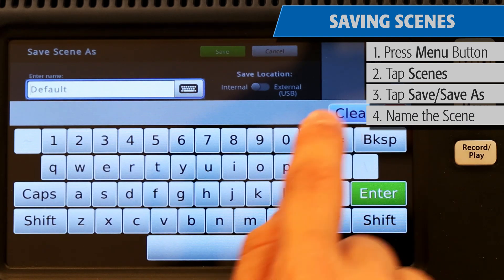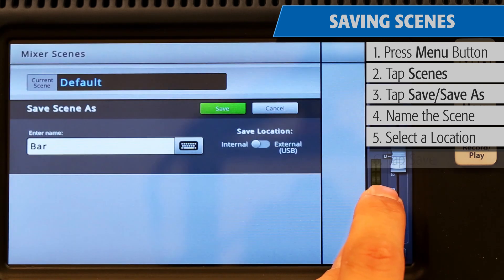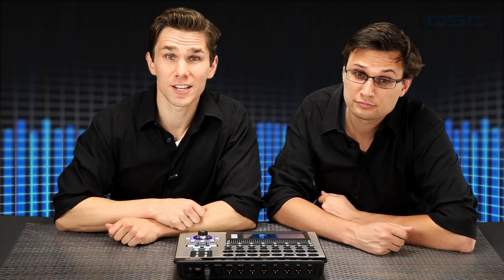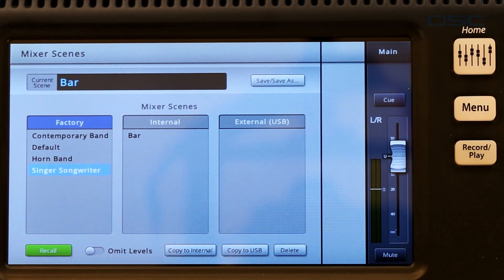Saving a scene includes all the mixer's settings on every channel, including its presets, effects selections, pan, equalization, compressors, gates and limiters, and level settings. You may also notice that TouchMix comes with a few factory-installed scenes. These are a great way to load a collection of common presets for a basic band setup to get your mix set up even faster.